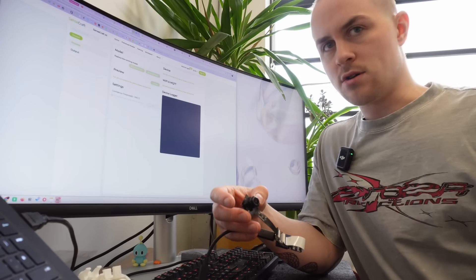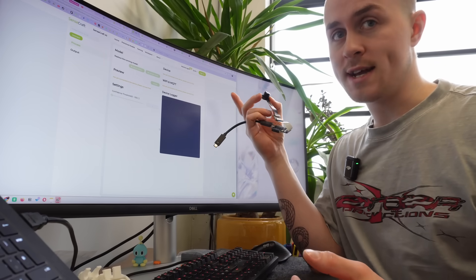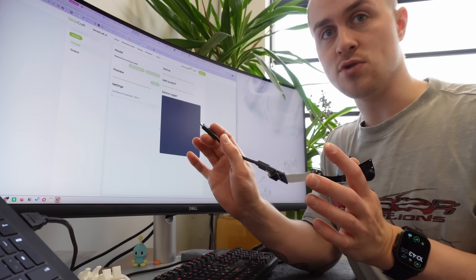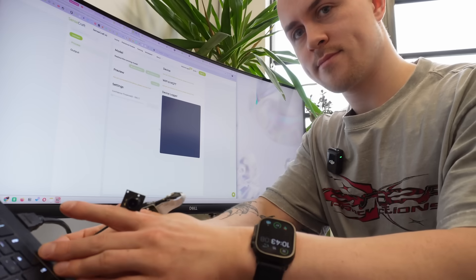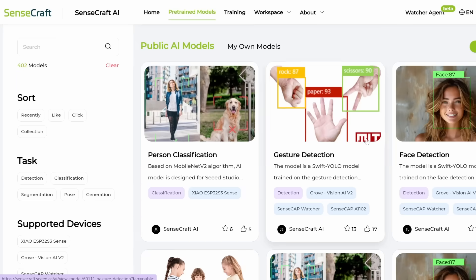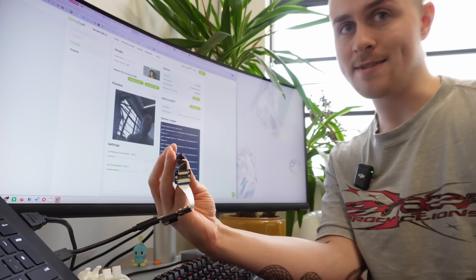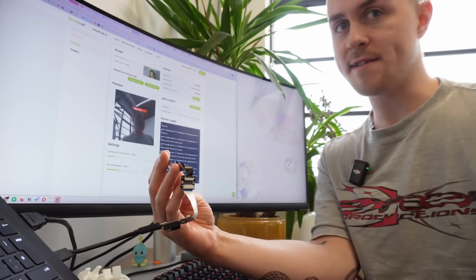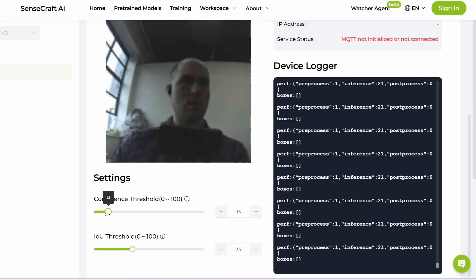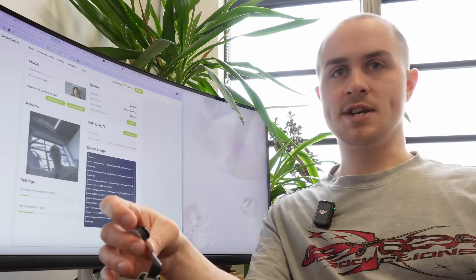I'm not sponsored by Seeed or anything, but I have to commend them on how easy it is to set up the machine vision model and get this project up and running. They have an online tool called SenseCraft which has a load of pre-trained models, and you can use it to connect to the board, test them out, fine-tune them, and program the board too. There are sliders you can use to calibrate and fine-tune the model — for example you can set the confidence threshold, which is a score of how certain it is that it's seeing a face. For my purposes I set this a little bit lower than the default so that it would respond to a potential face even if it wasn't 100% sure. Each frame the model outputs an XY coordinate of the face, plus a load of other data we don't care about.